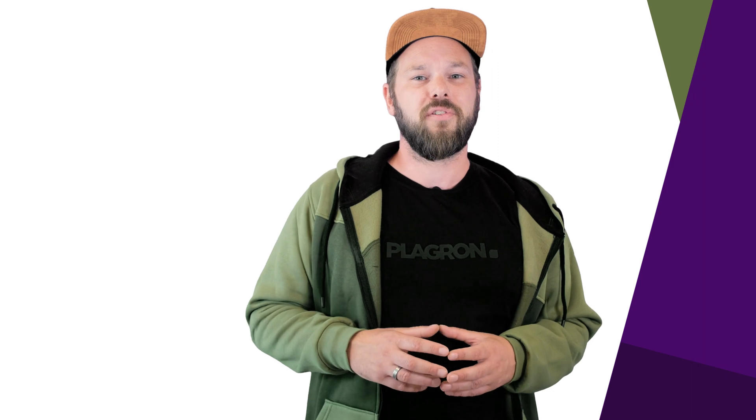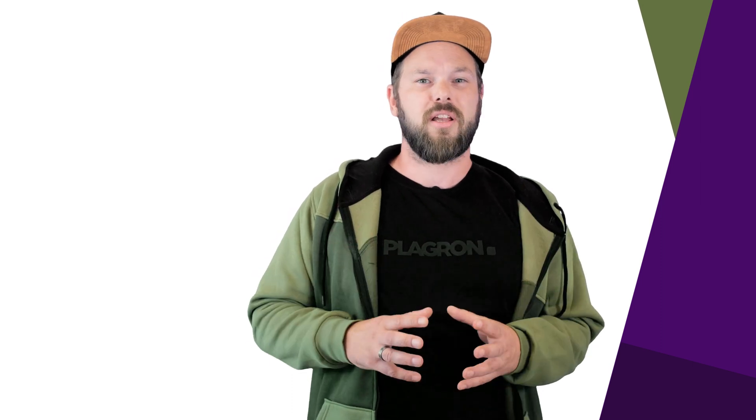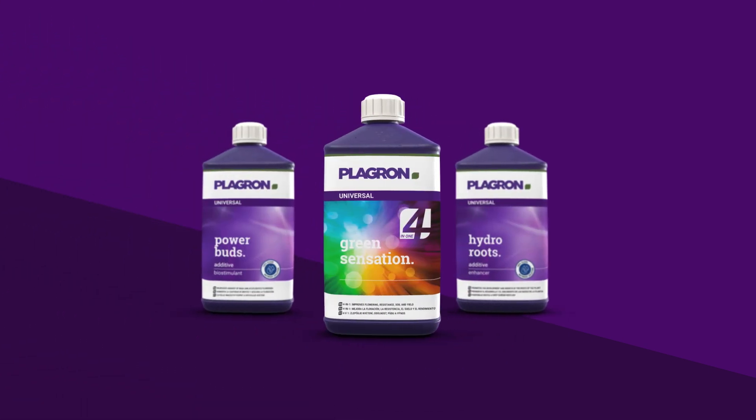It's designed for use with our Euro Pebbles, but works with all inert substrates. And don't forget, if you want truly legendary results, combine Hydro A and B with our universal products like Green Sensation.